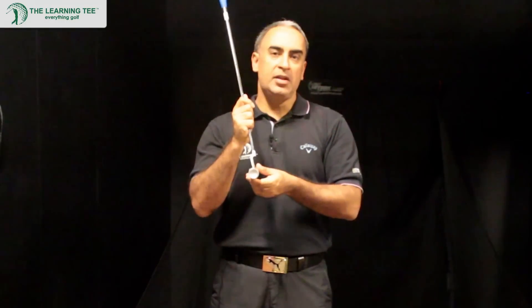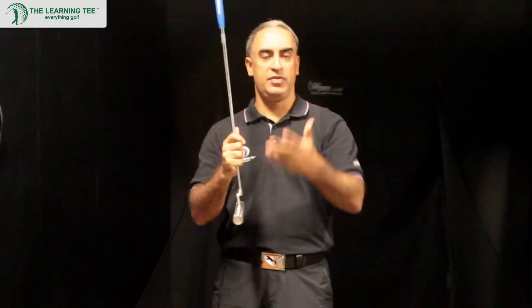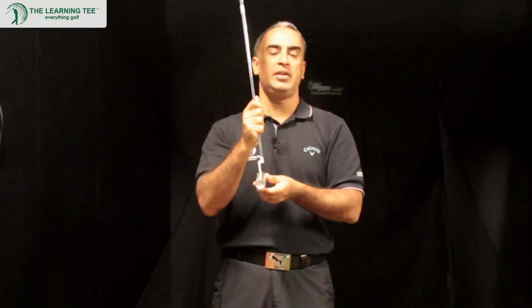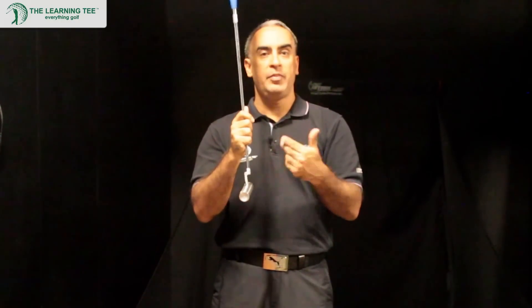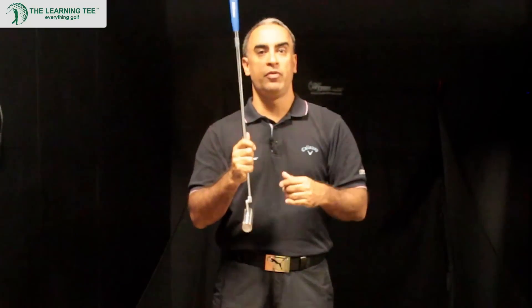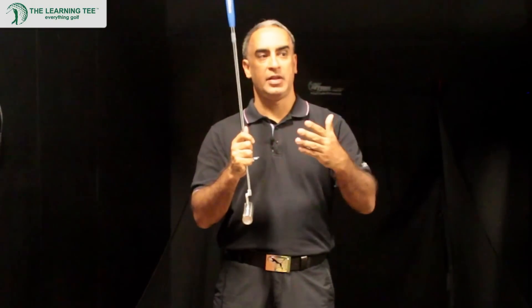The feel you get with this putter is tremendous — I can't fully translate that through a video, but when you do try this putter, you'll find the feel is really good. Feedback is also a very important part of improving your putting in terms of touch for distance and break.